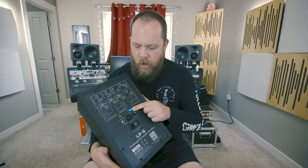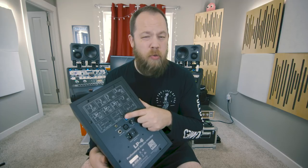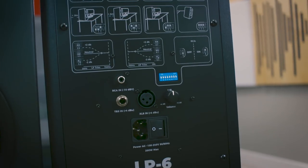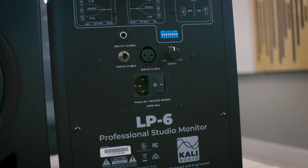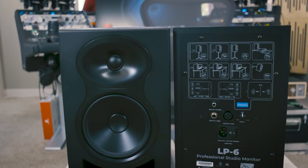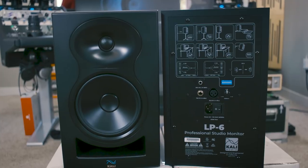Right off the bat, you will notice a series of dip switches in the back with a bunch of different diagrams for accounting for the acoustic situation in the room. Kali Audio calls this their boundary EQ control, and instead of just a normal high, mid, low control, you actually have switches that you set specific to where the nearest wall is and things like that. It's in the manual, but it's pretty cool.